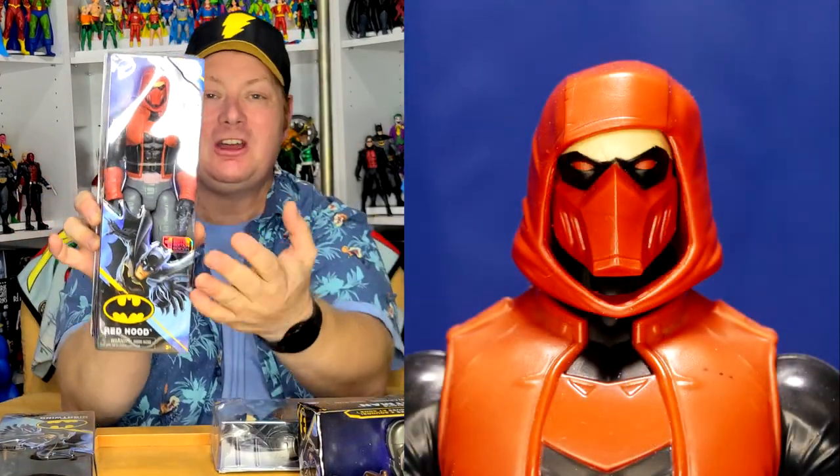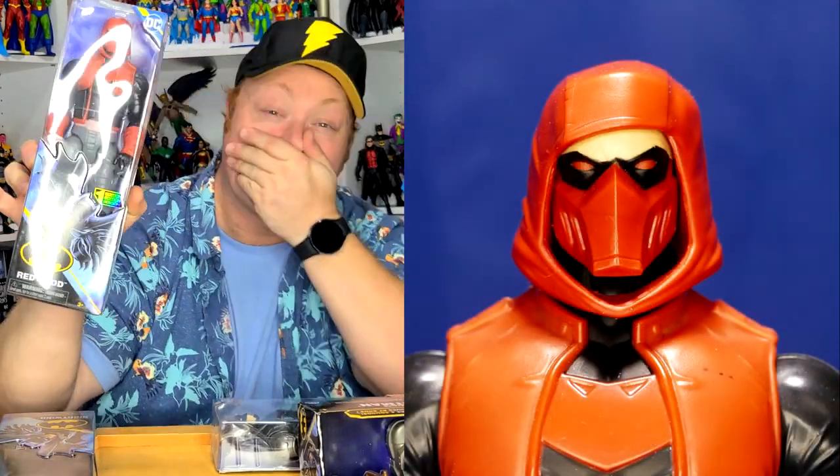The modern Red Hood has no helmet — instead it's a hood with the thing like this. I like these 12-inch figures; I actually collect them as they come out. I think I still need Mr. Freeze — that's the only one from the basic characters in this series that I don't have yet.